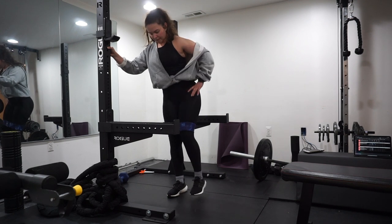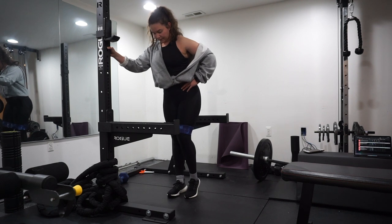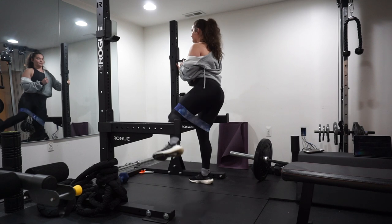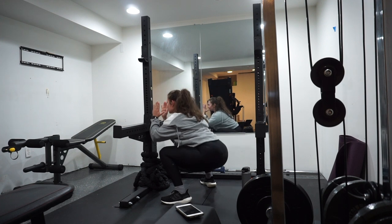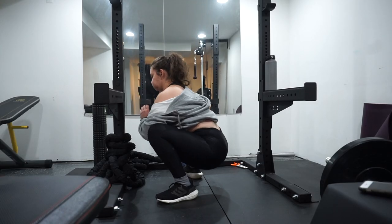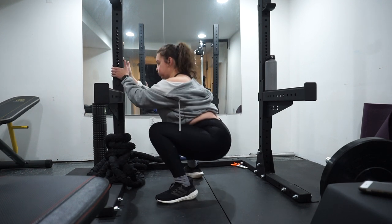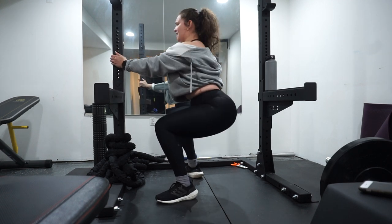Trust me, you're going to feel the burn. This is about 30 minutes total. At first you think it's going to be extremely easy and then at the end of the workout you can't even feel your glutes. Personally, I feel like doing these glute-specific circuits has helped strengthen my hips and glutes, and my form has gotten so much better after doing these.